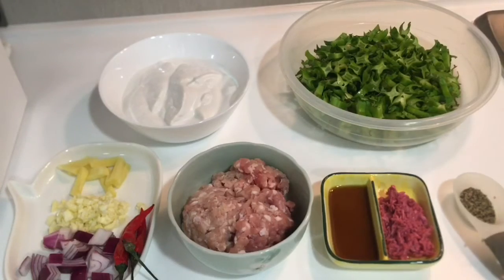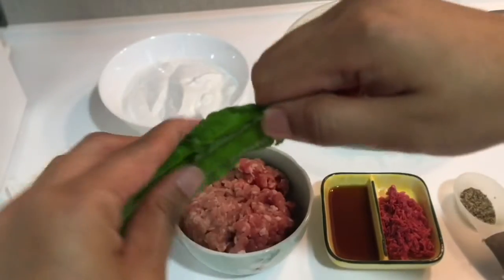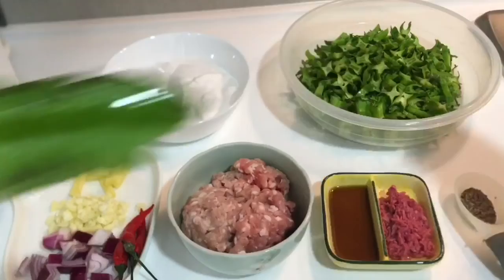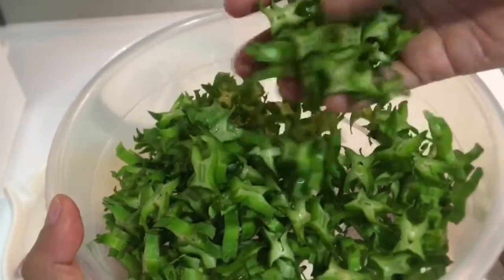Ang gagawin ko sa sigarilias ay ikakat lang po yung magkabilang dulo, tapos ganyan. Ayan po yung sigarilias. And then hiwain ng ganito, paliliit. Ayan po.